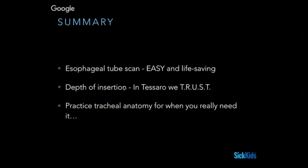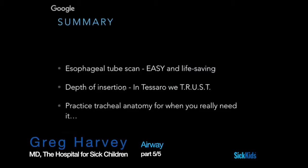In summary, esophageal tube scanning is super easy and potentially life-saving. Depth of insertion in TESARO VTRUST.